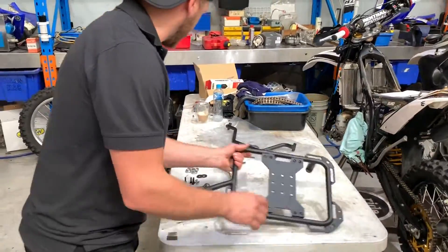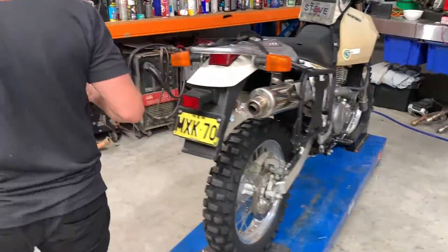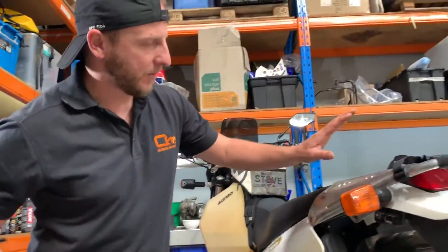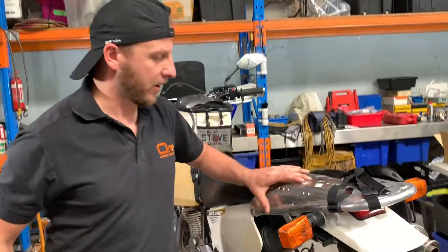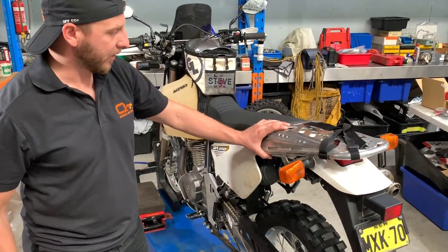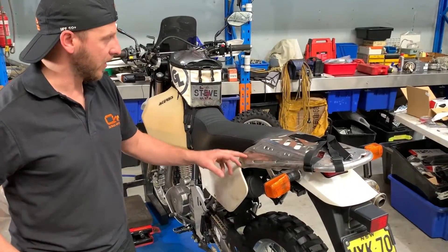We already have this BMB tail rack mounted, which is not really an issue. The only thing is, because it's already mounted, I'm not going to be using the supplied spacer that we supply.